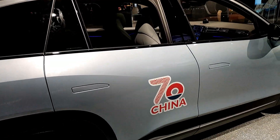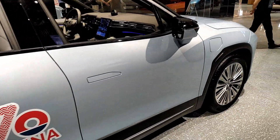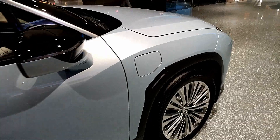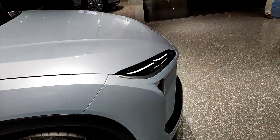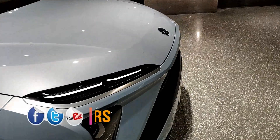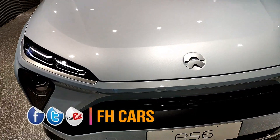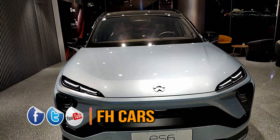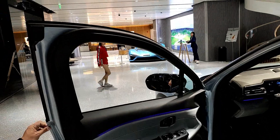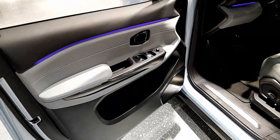This is the exterior of the new car. This is the interior of the new car, ES6 model.